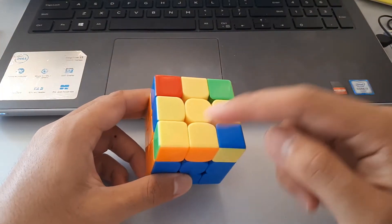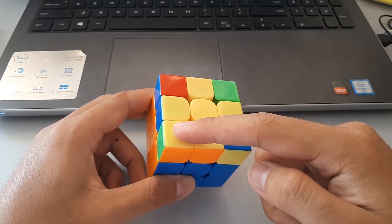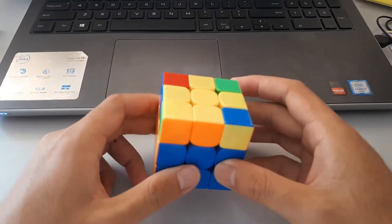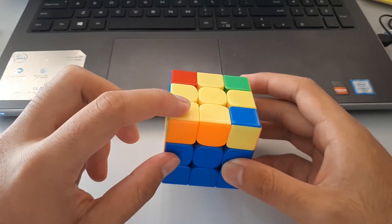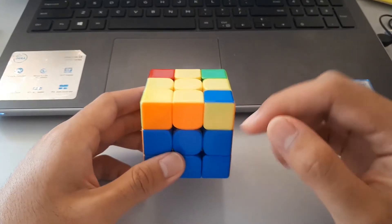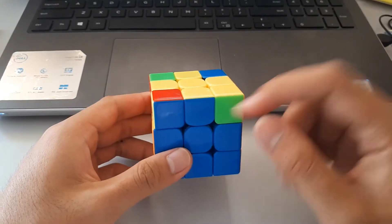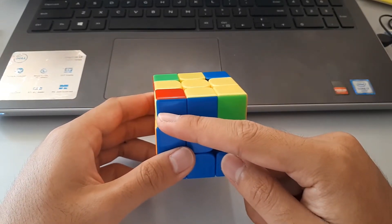So on the top layer, if you have only one yellow oriented and the other three aren't oriented, make sure to put the oriented one towards you and make sure you can still see an unoriented one. So if you put it here, you can't see the unoriented one, so this is the wrong way to hold it.